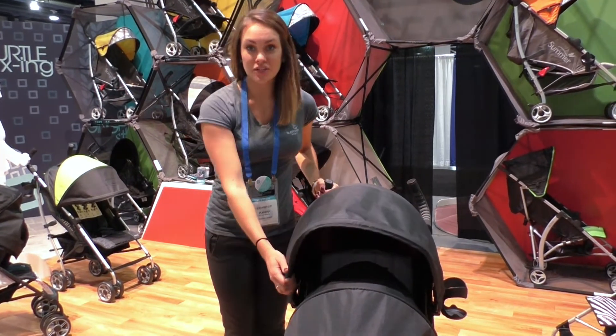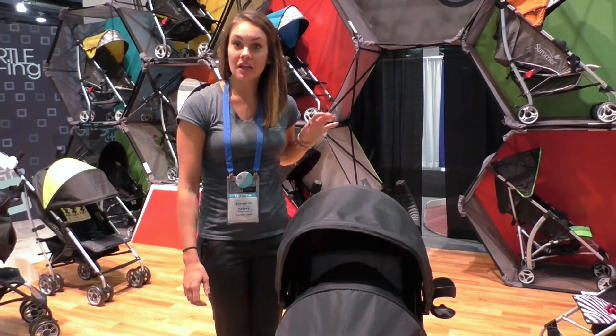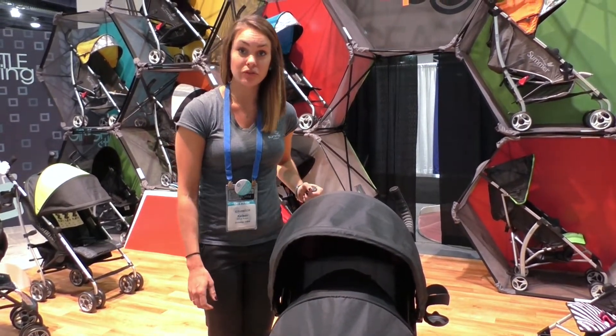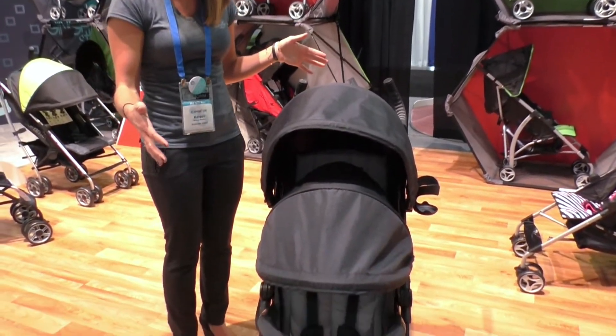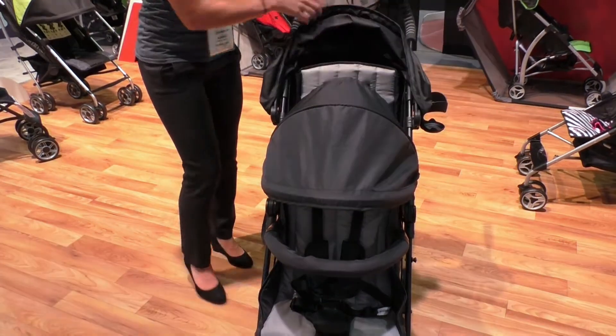This is the new 3D2. We are so excited to be introducing a double convenience stroller to our stroller assortment. What's amazing about this is that it feels like a convenience stroller but actually seats two children.